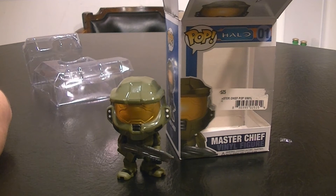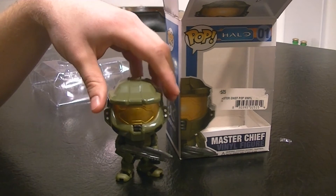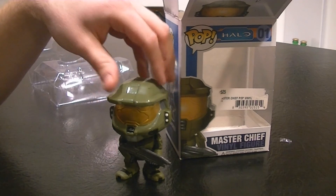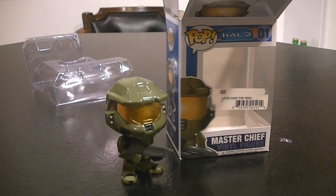So next week we'll have week 4. If you haven't checked out the other weeks, check those out. These are definitely very cool toys — they have everything you can imagine, every game, every movie. So whatever you're into, I bet they have it. They look good on the desk; I've got a few now and I'm definitely going to show you guys an update when I have a bunch of them.